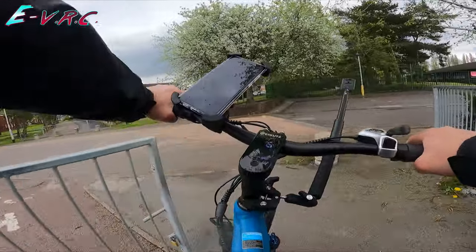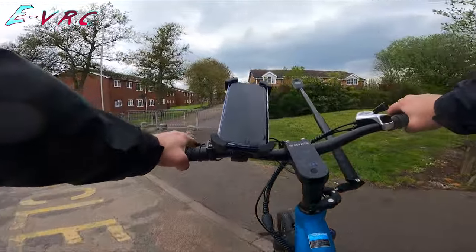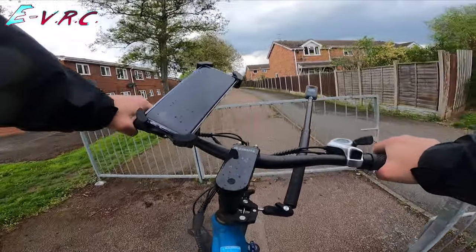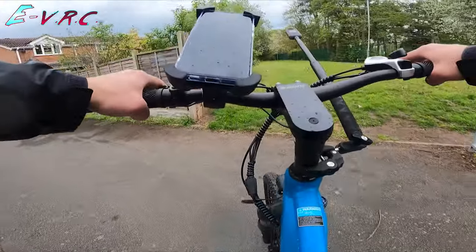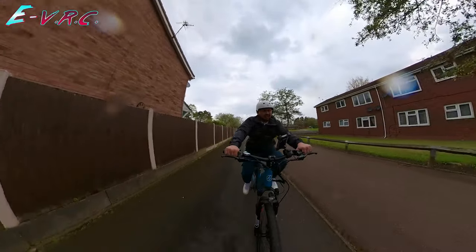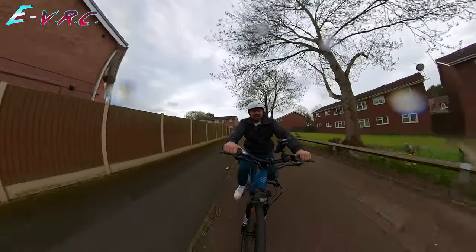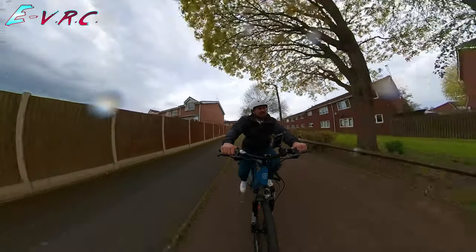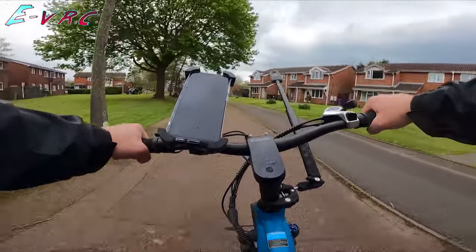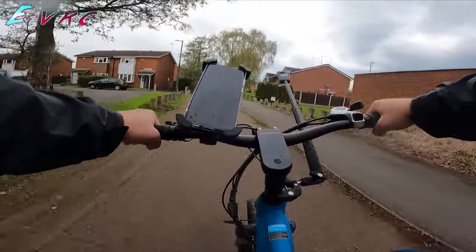This bike can actually go faster than the e-bike speed limit without power. As soon as you get over 15 mph, it stops giving you any power, but you can push it past that because of the gearing. So I'm going 12, up a gear, 18, 19 — and it's stopped giving us power now. I'm going 20 and this is me doing this.